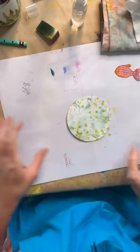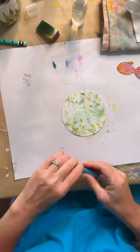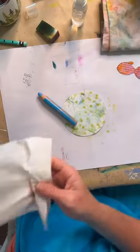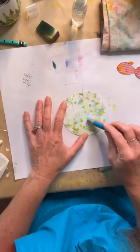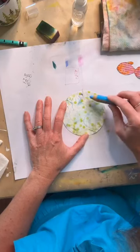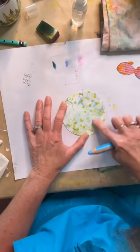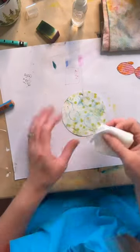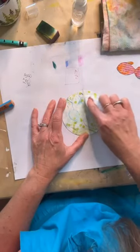Never get rid of stuff. Let's just play a little bit here — I want to work on that circle feel, just kind of have that repetitive shape.